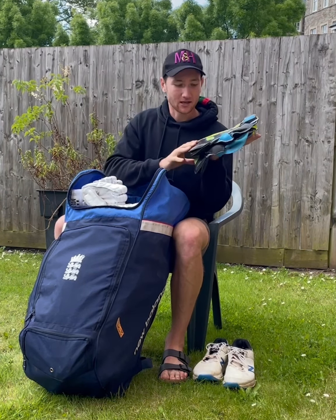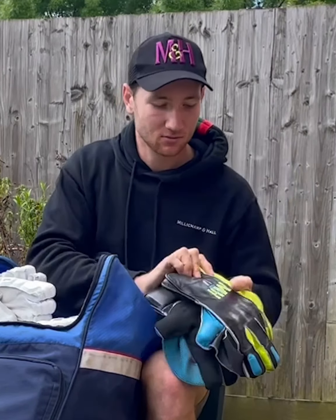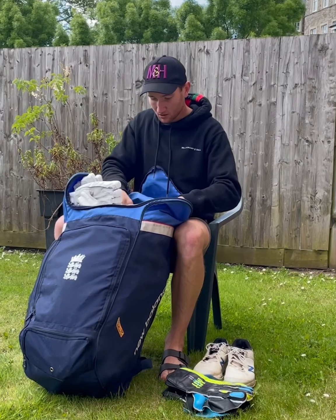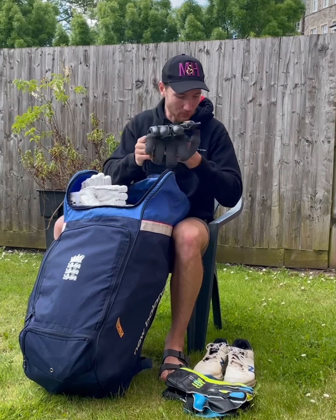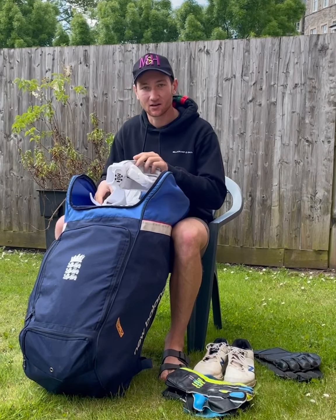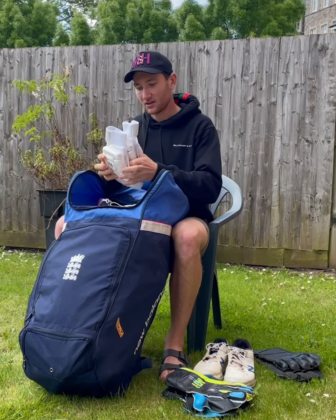I've got my M&H K200 gloves which go down a treat — I'm wearing those in, ready to go. I've got a couple of spare pairs of keeping gloves, old pairs that I'd use for practice, and I've got a load of batting gloves.